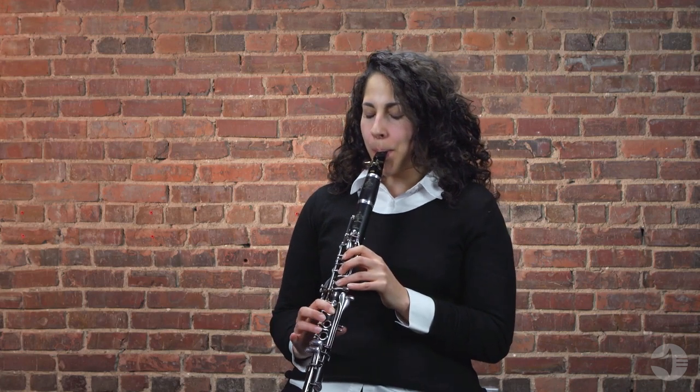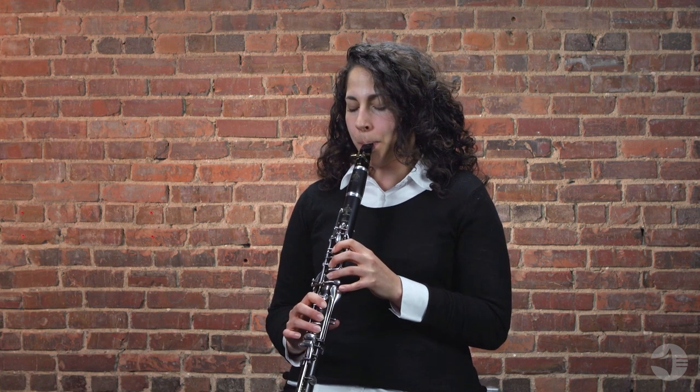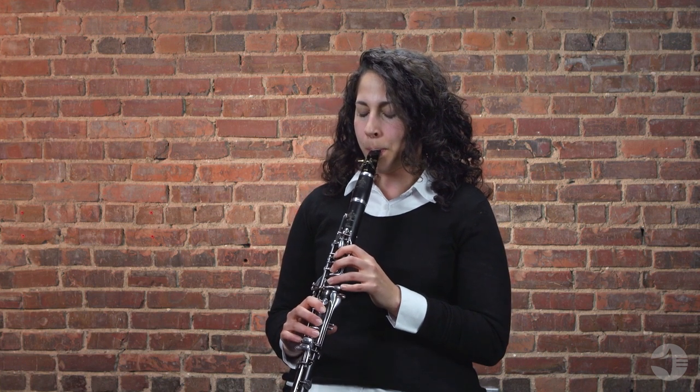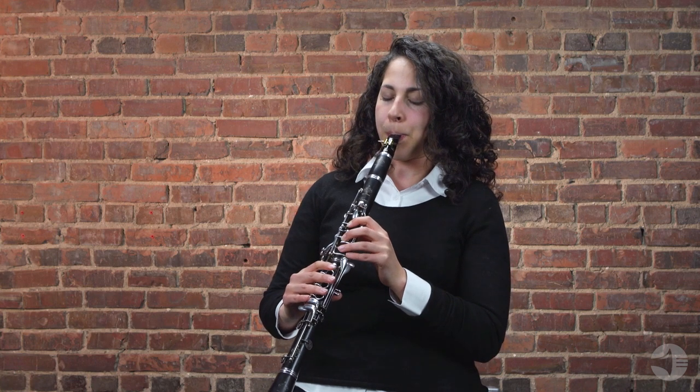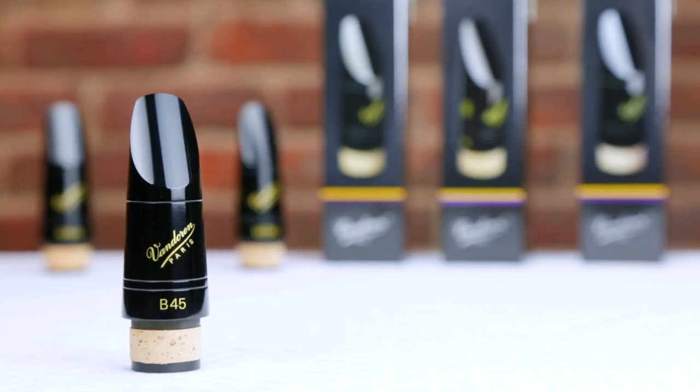Here's a short excerpt from Rebecca to give you an idea of what the B45 sounds like. So once again we're talking about the B45. If you find yourself playing in a wide variety of ensembles, the B45 could be the mouthpiece for you. Just to recap, we've discussed the 5RV lyre, the M13 lyre and the B45 — all good choices for beginning and intermediate clarinet players.